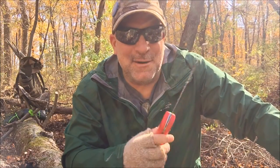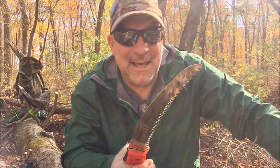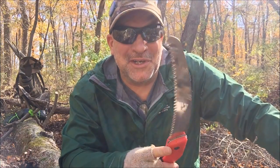That fat humongous poison ivy vine — I'm dying to kill it, but I don't ever want to use this saw again if I do.